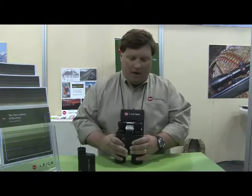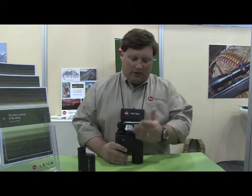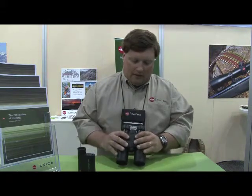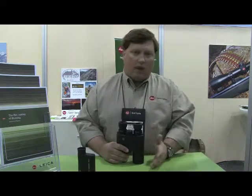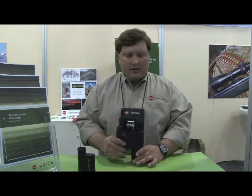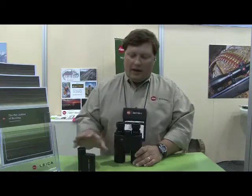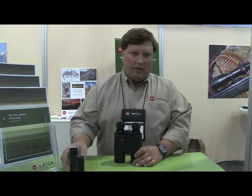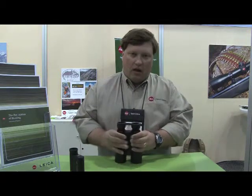If you want to step up to a pair of binoculars that has a laser rangefinder built in, this is our GeoBid series. It's now approaching its 20th year, and we've had several different iterations of this technology. Basically you have a very high quality pair of binoculars in 8 or 10 by 42, or 8 or 15 by 56mm objective lenses, paired with a rangefinder that will range to 1400 yards. It does not have any of the ballistic compensation that the CRF has, but it is a very robust and reliable system.